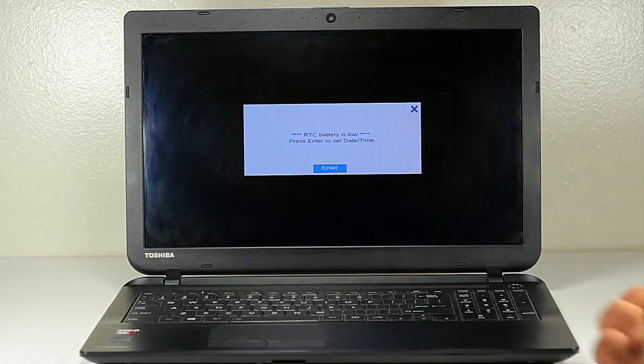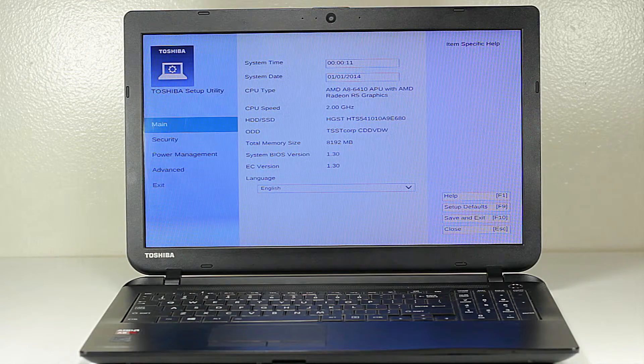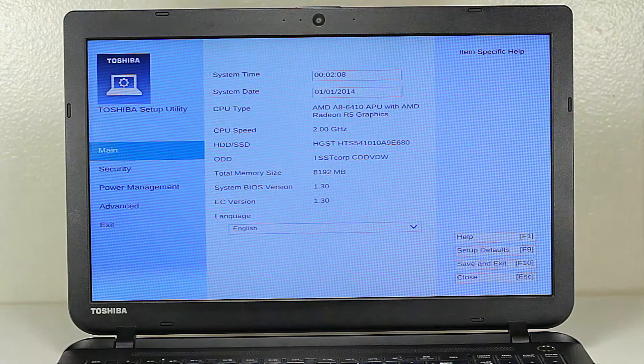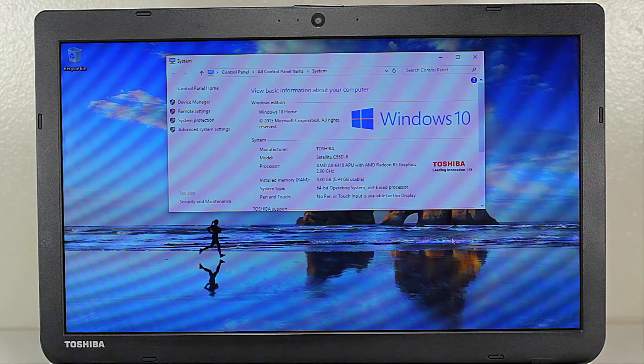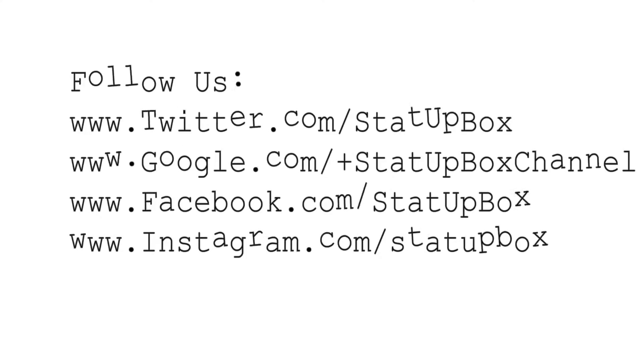We were prompted to the BIOS to enter the time and date because we did take out the battery. Now that you've shown the laptop who's the boss, you can take it to the web. Don't forget to like the video and subscribe — if you have any questions, leave them in the comments below and follow us on social media. Thank you for watching.